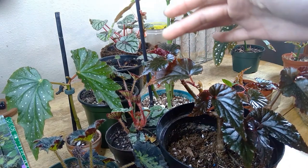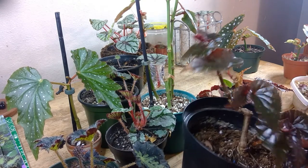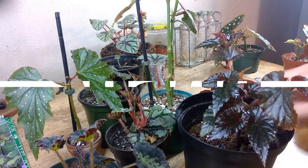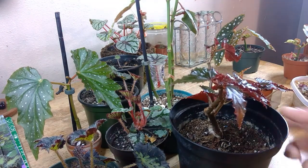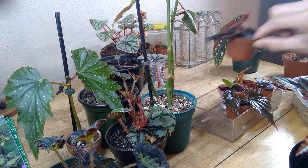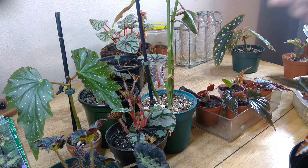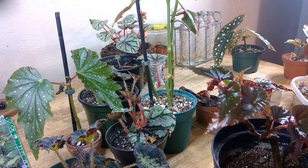I rescued this one from Lowe's — as you can see it has a whole bunch of new growth now. At Lowe's it was barely hanging on for dear life. It was a little bit larger but I took about two or three propagations from it. This one was a little too crispy because I disturbed the soil and water so it started to die off, but I'm not going to chop it off since it's still sending energy to the plant — I'll let it go fully crispy and then cut it off.